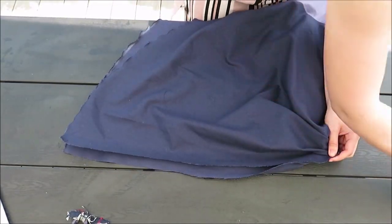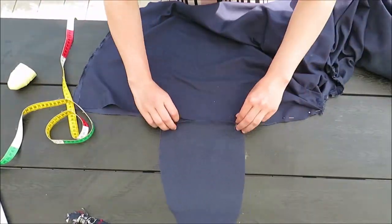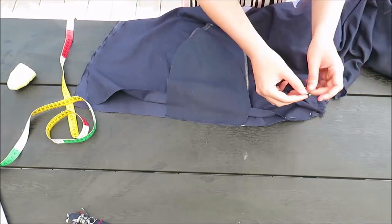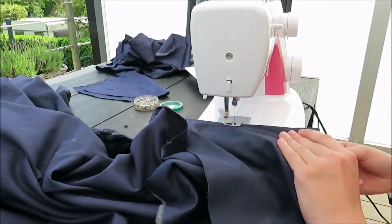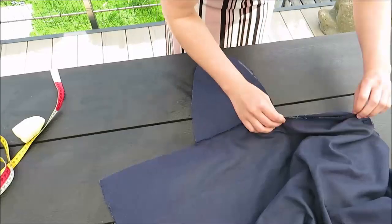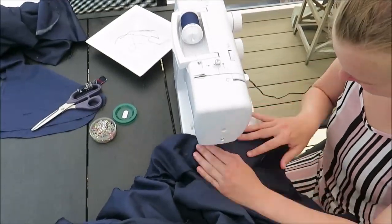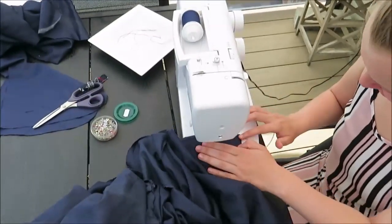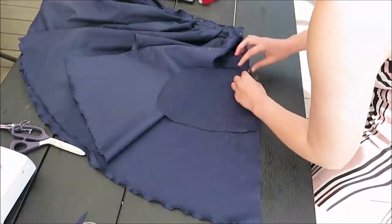Adding the pockets is easy because I have two separated skirt pieces. I placed the pockets 22 centimeters down from the waist, measured, pinned, and sewed them in place. Then I closed the whole skirt. I also added the second pocket but didn't close the top of it because I'm going to add a zipper there — but first you need a waistband.